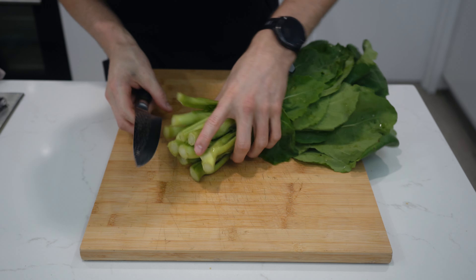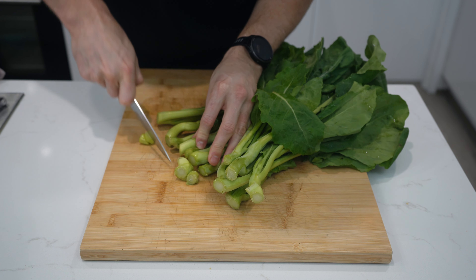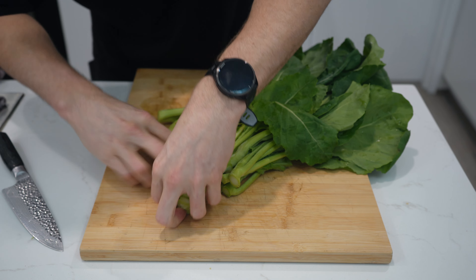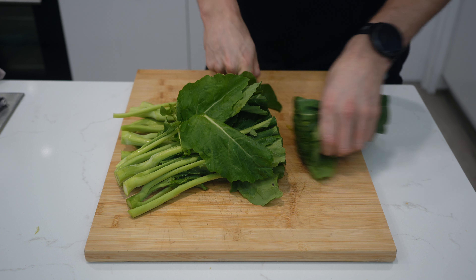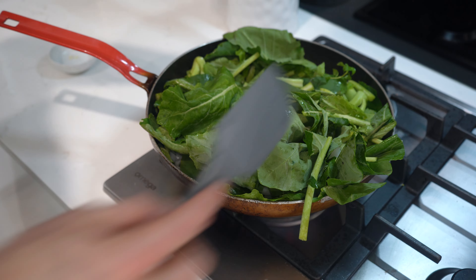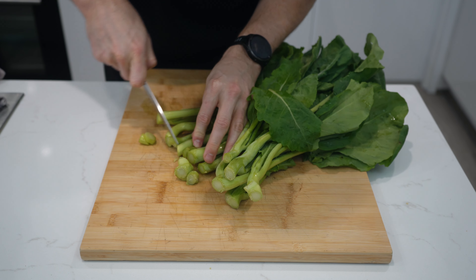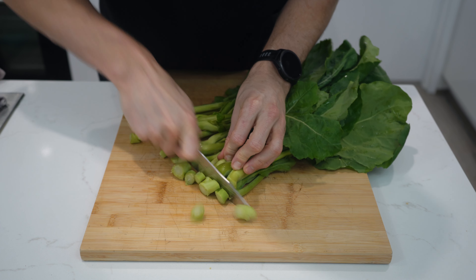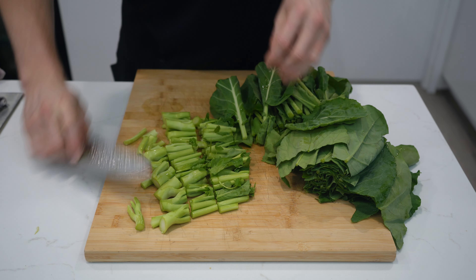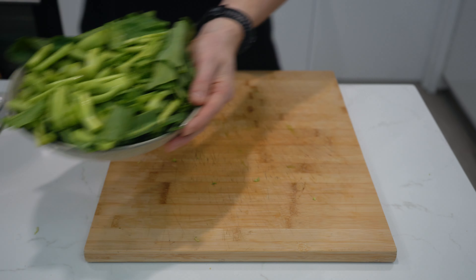Let's start by prepping the vegetables. For this recipe you'll need approximately 300g of kylan, probably better known in Australia as Chinese broccoli. This whole bunch is around 500g but I quickly realised it wouldn't fit in the pan once I started cooking, so I only used 300g. I cut the ends off as they are a little bit dry and then cut them into thirds, and finally cut the thicker ends into 1 inch pieces so it all cooks evenly. Place in a bowl and set aside.